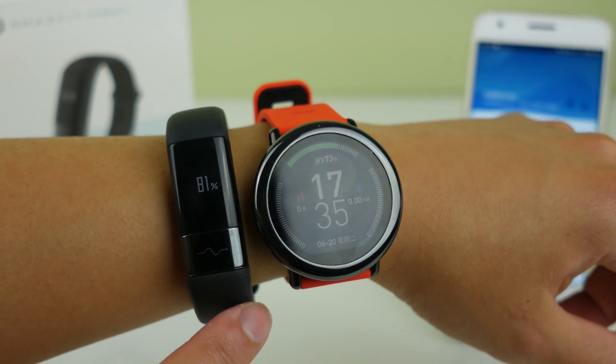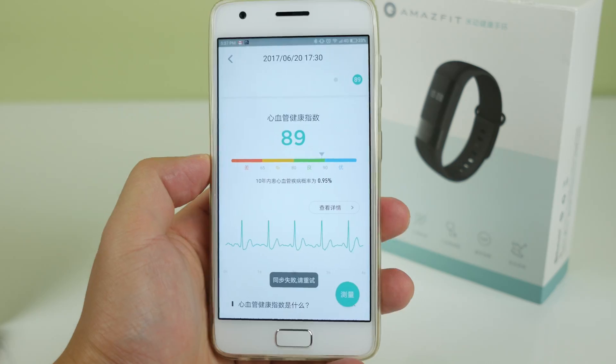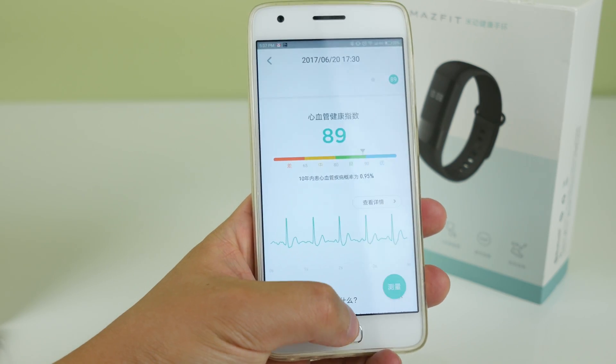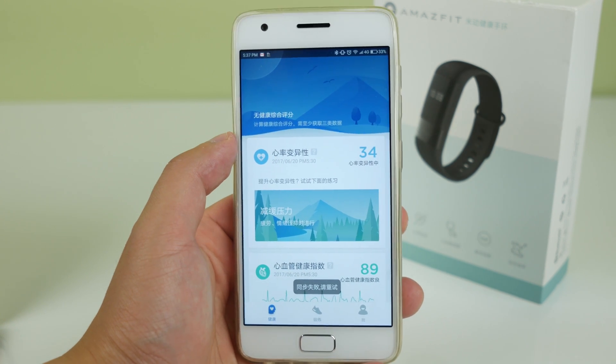Battery life is fine — it drains about 8% every day, so a week is pretty easy, but two weeks not so much. The app is in Chinese, which makes the watch pretty much useless until an English version comes out, but I'll describe what you can do with the app and the watch.